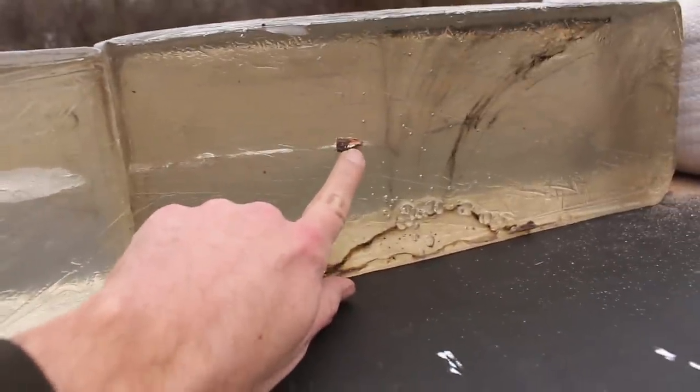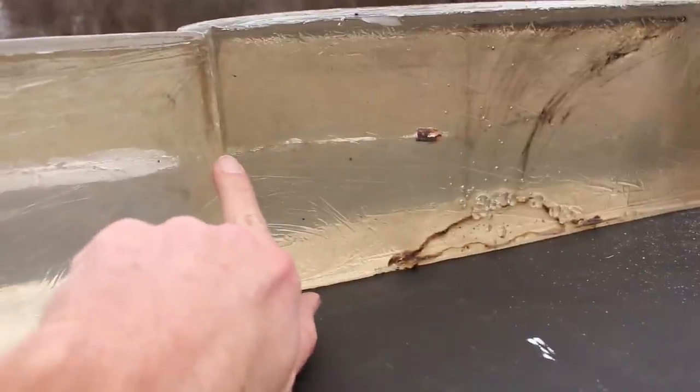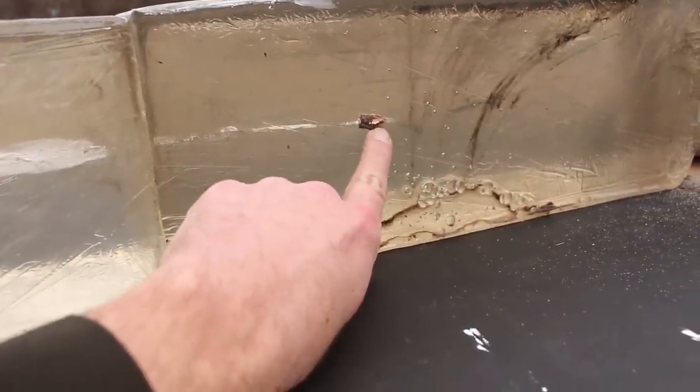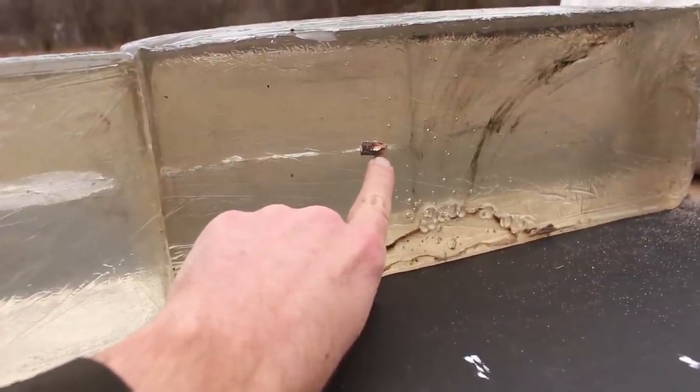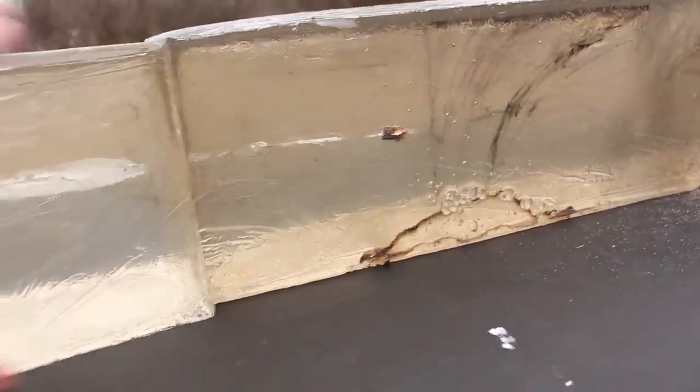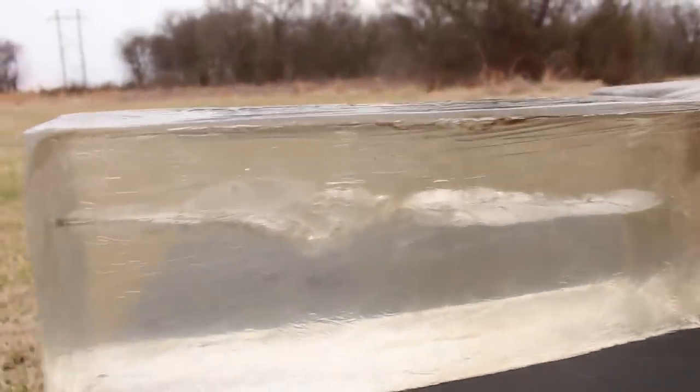It kind of goes dormant and then ends up in block number two — so that's 16 inches of gel right there. Add another five inches or so, and you're looking at about 21 inches of penetration. Very nice. I think that would work fine on hogs.